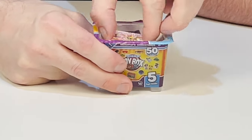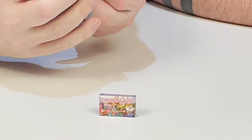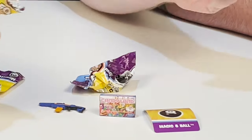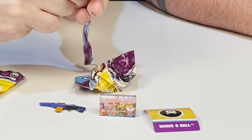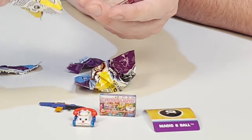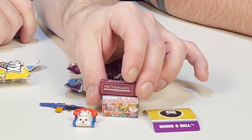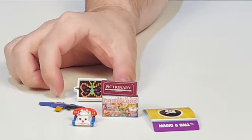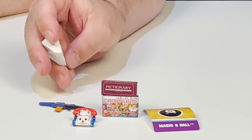Our next box — Candyland game. We got a magic eight ball sticker. I really hope we find the magic eight ball in here — it's one of the scarce ones. I want it really bad. By the way, the yo-yo is also rare. So we got two of those. We got another Nerf gun, and we have a little telephone ringer thing on wheels. We got a Pictionary board game — so cool. And we got another Lite-Brite. I wish they would have done Lite-Brite in different designs — that would have been awesome.